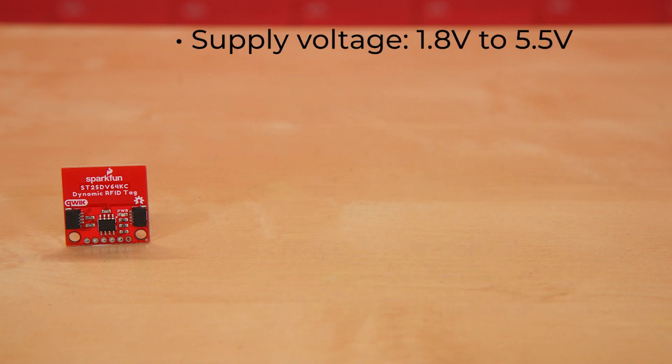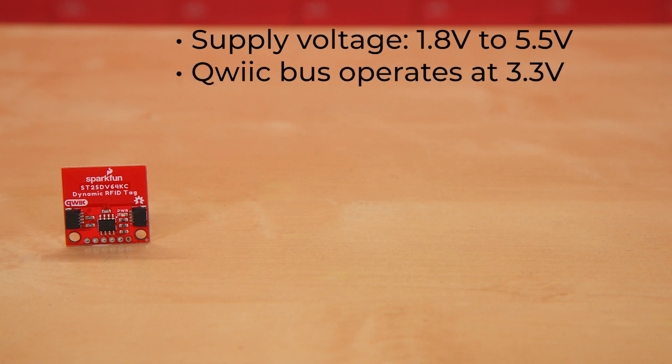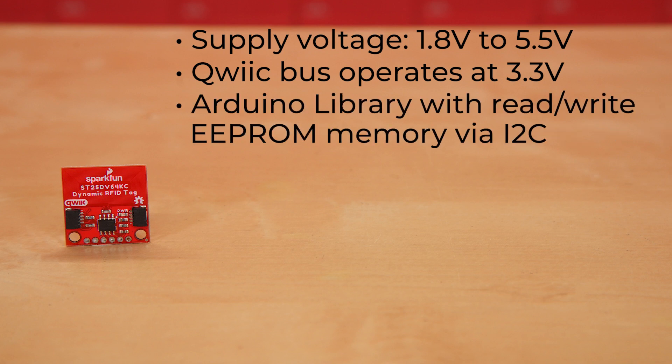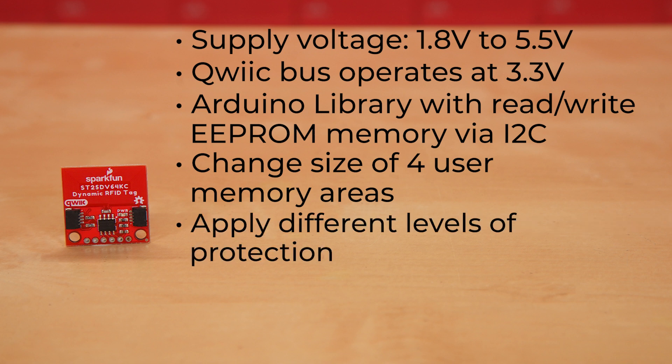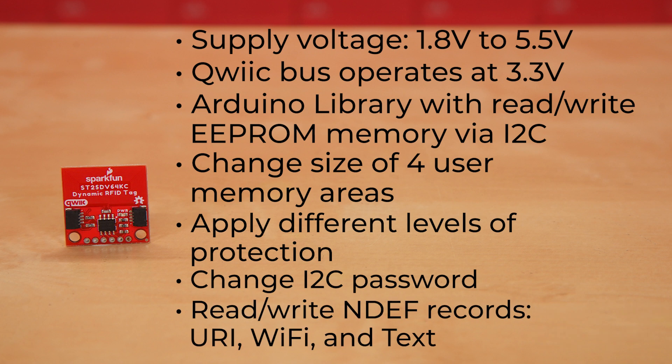The supply voltage for this board is 1.8 volts to 5.5 volts, however the QuickBus does operate on a 3.3 volt max. The full Arduino library written for this board features read and write EEPROM memory via I-squared-C. It allows you to change the size of the four user memory areas, apply different levels of protection to those areas, change the I-squared-C password, and read and write NDEF records such as URI, Wi-Fi, and text.